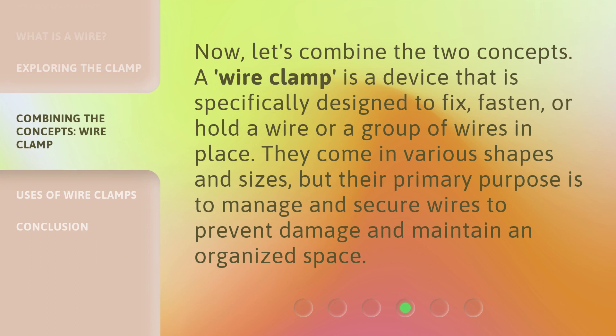A wire clamp is a device that is specifically designed to fix, fasten, or hold a wire or a group of wires in place. They come in various shapes and sizes, but their primary purpose is to manage and secure wires to prevent damage and maintain an organized space.